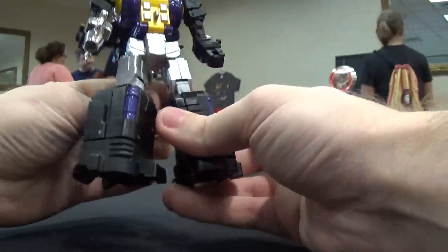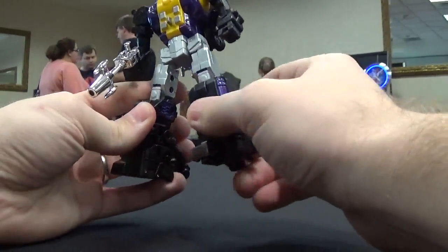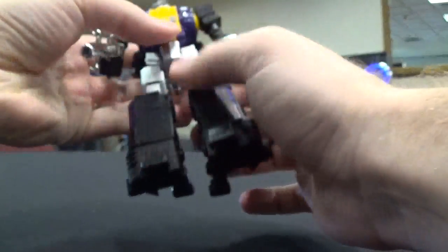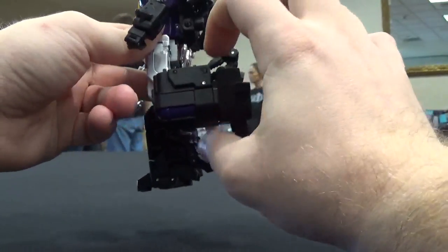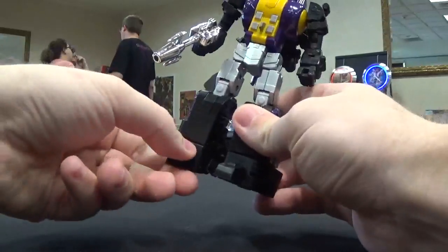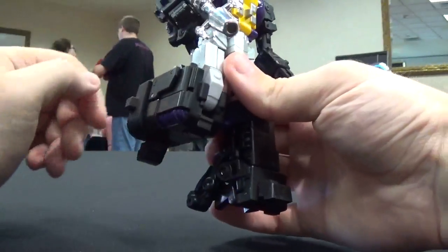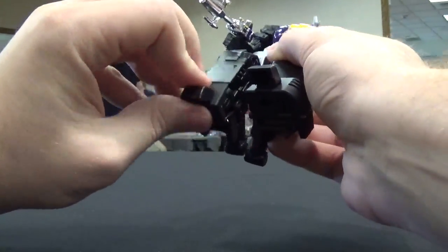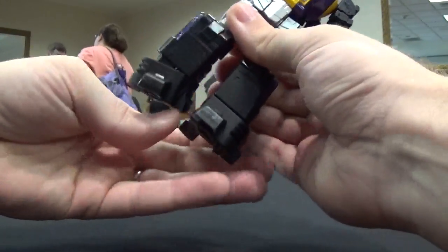As far as articulation goes, he's got the upper thigh swivel, goes out about that far, goes forward and back. I'm not going to move those — they don't seem to want to move. Like I said, it is just a prototype, not even a test shot, so this is a very early look at this figure. It goes a little bit forward too, at least 90 degrees back, and even the foot has a little bit of front tilt — or the toe, I guess you would call that — with ankle tilts.